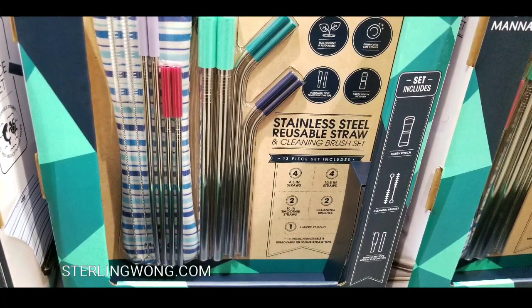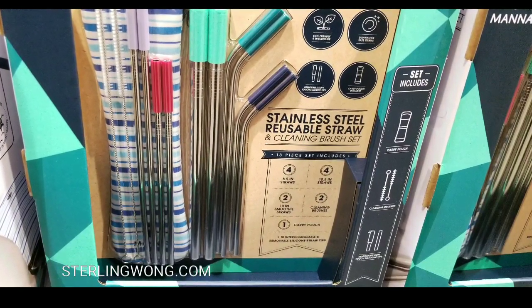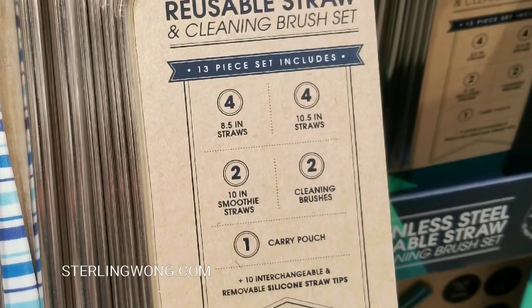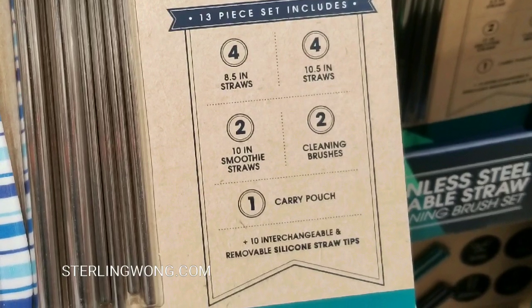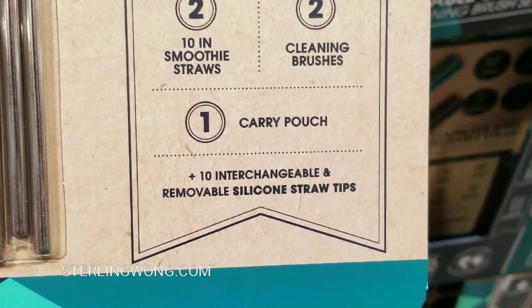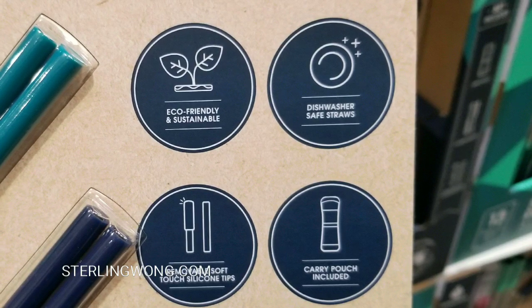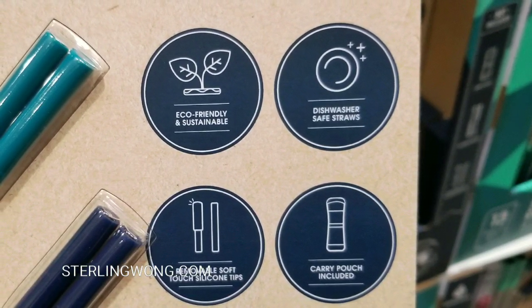The straws at the Costco deli are now paper, and they kind of feel weird on the lips, so this is neat. It comes with four eight-and-a-half-inch straws, four ten-and-a-half-inch straws, two ten-inch smoothie straws, two cleaning brushes, and a carry pouch. There are also ten interchangeable removable silicone straw tips, which is nice. So: eco-friendly, dishwasher safe, removable soft tips, and a carry pouch.